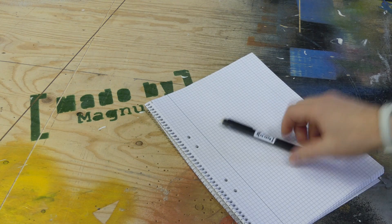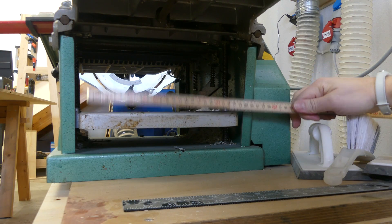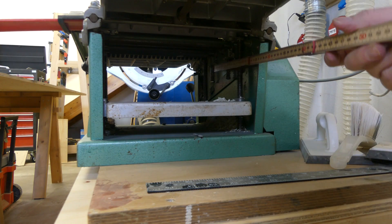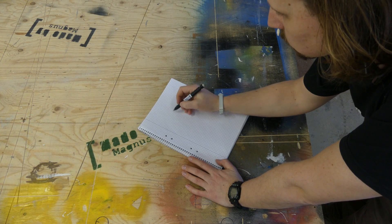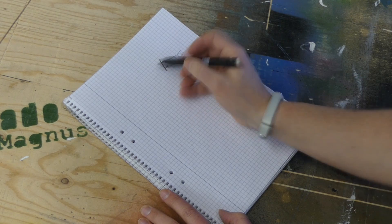I started this without any drawings, so the first thing was to figure out the design that should work. To do that I had to take some measurements to figure out the outer dimensions of the dust shroud. Then I just started to make some simple sketches based on these measurements.